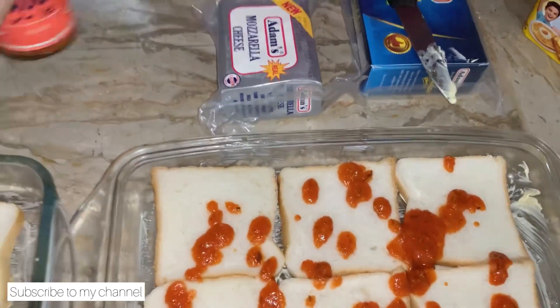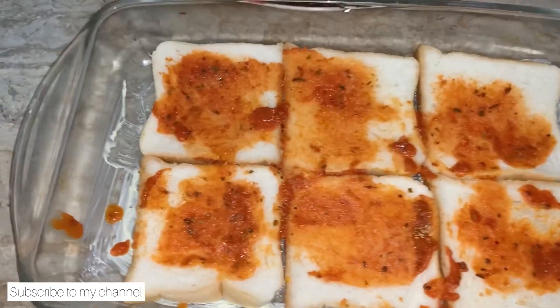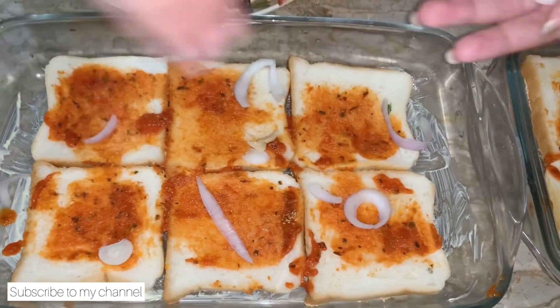Now we will spread them — we have two different sauces. We are going to spread them nicely. So we have to put pizza sauce and spread it nicely. We are going to add onions as well.